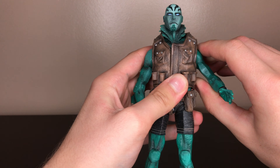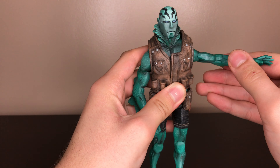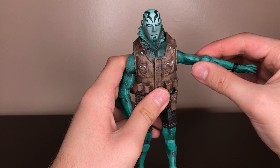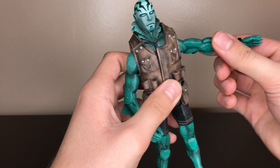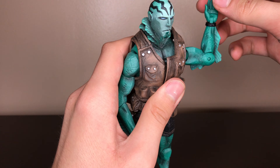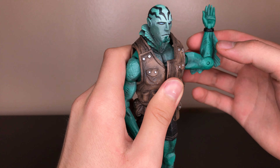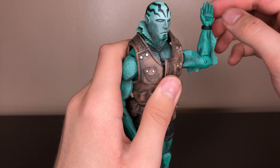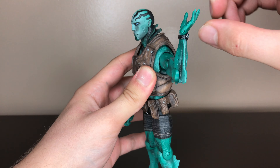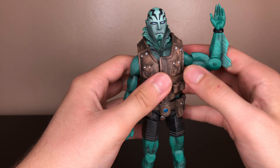His shoulders are on the ball hinge joint which are kind of stiff. They don't quite go 90 but it's good enough. Bicep swivel. Single bend elbow, goes 90 degrees. There's no wrist swivel or mid forearm swivel, which he really needs. And then just a hinge for the hand. What would have also been nice is if they gave it an interchangeable hand where you could hold the gun.